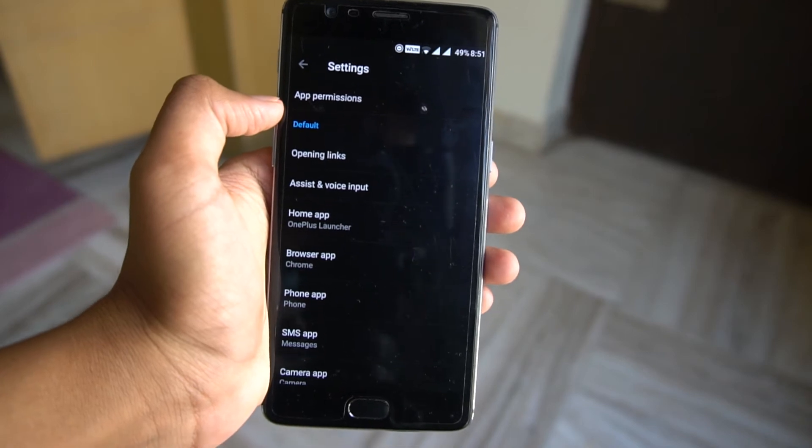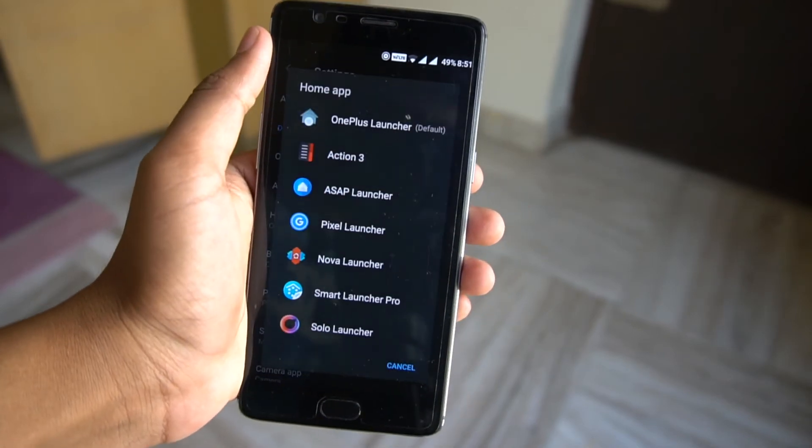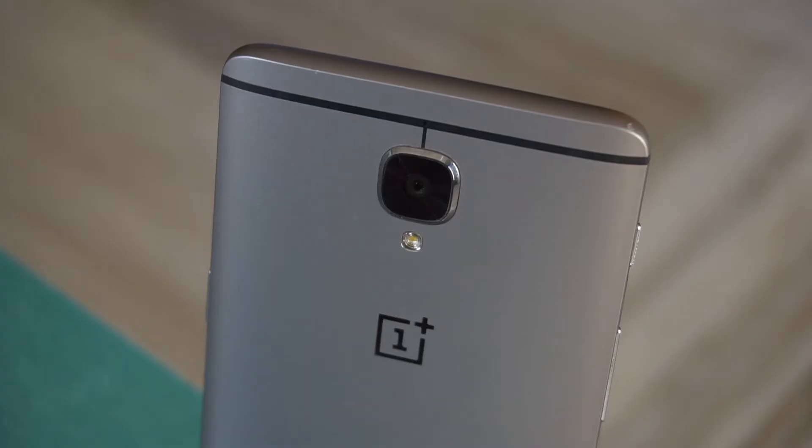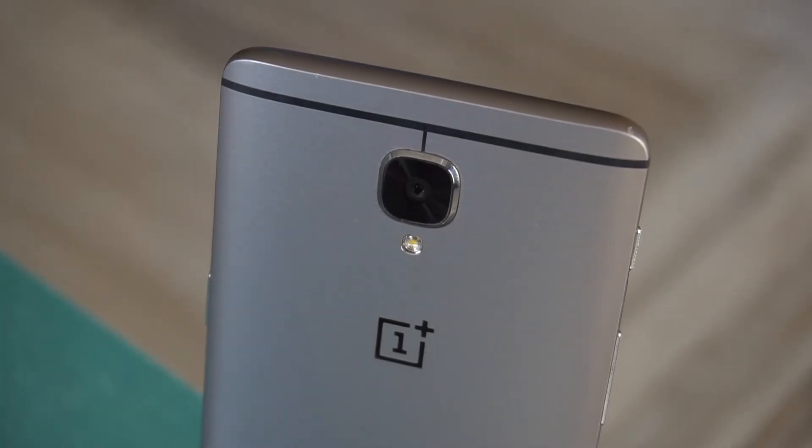OxygenOS is pretty close to stock Android with some tricks up its sleeve. I use Nova Launcher most of the time and change my setup very often. Just hoping OnePlus doesn't ignore the OnePlus 3 in terms of updates like it did with the OnePlus 2 and X.